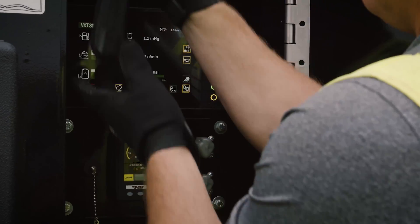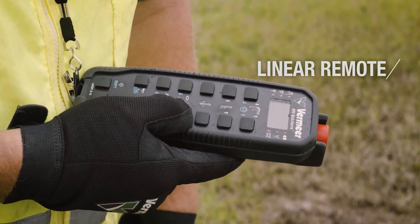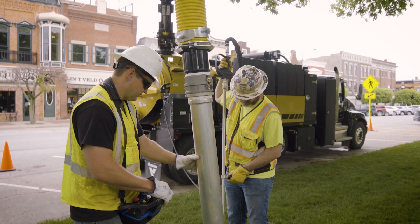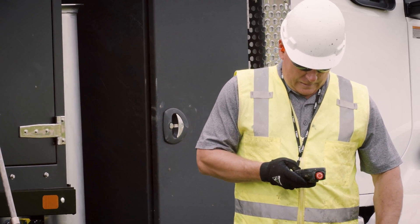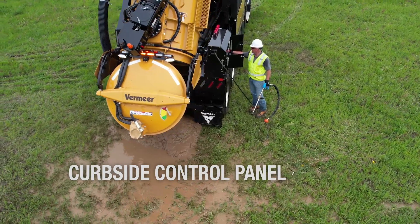Another feature worth mentioning is the innovative control system. Having options is something we know our customers want, and when it comes to operating the truck, operators will have choices between a linear remote, a belly pack remote, or both. The connectivity between the linear remote and the belly pack is convenient — turning on one or the other allows for cross-functionality depending on what the operator prefers. The operator control panel is another way to operate the VXT300; it is located curbside near the back of the truck. Having these options available provides for a convenient operator experience.